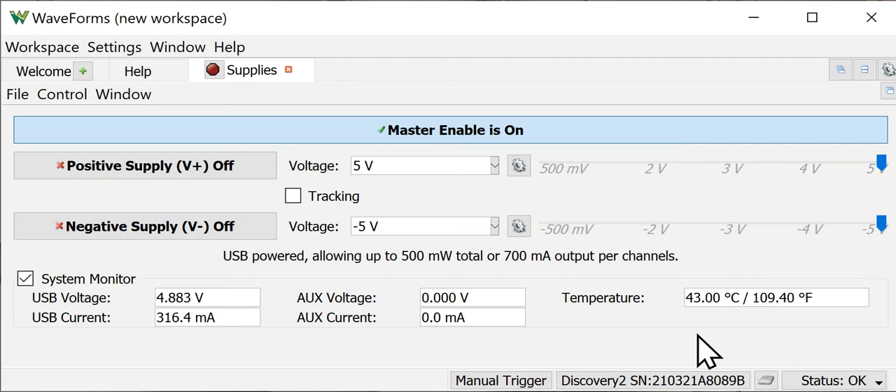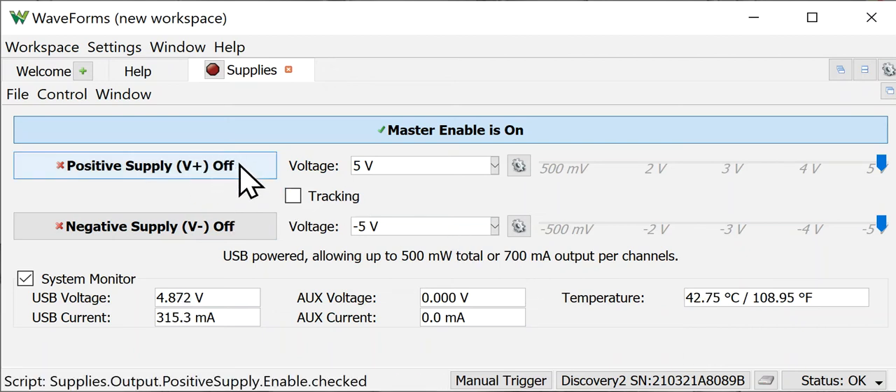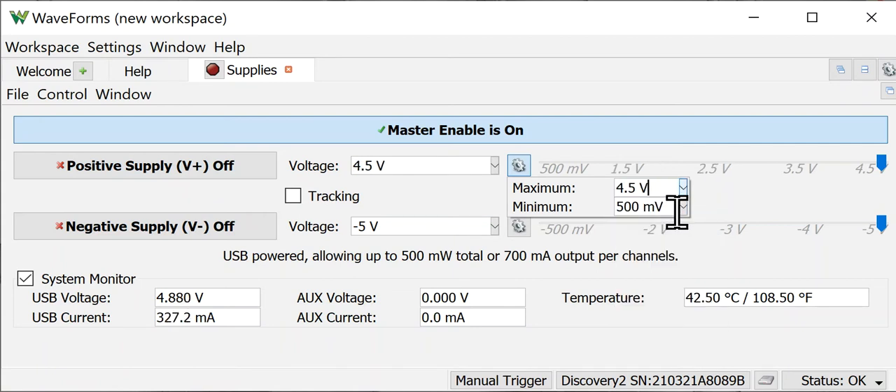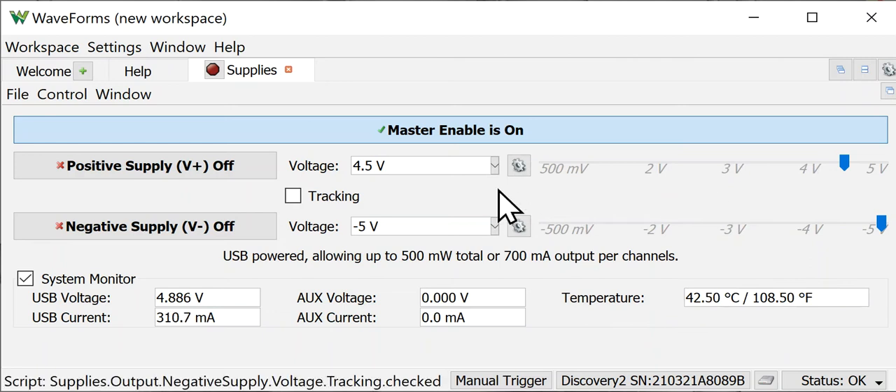Let's work with the V+ supply. I'll show you a couple of different ways to set the voltages. First, if you click the gear icon, you can set the minimum and maximum voltage for the adjustment, and the slider range changes accordingly. I'm going to change that back to five volts — that's one way to set or limit the voltage output on your supply.